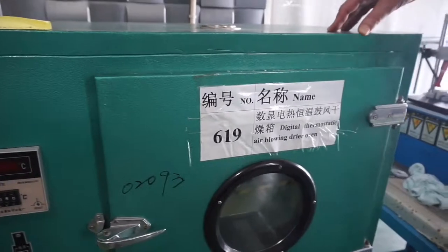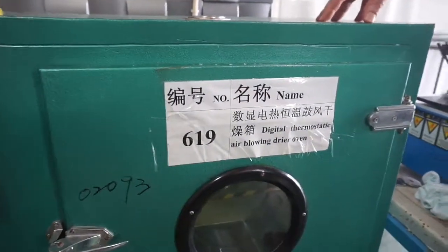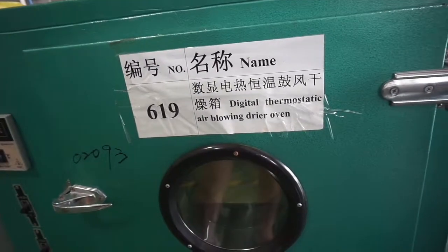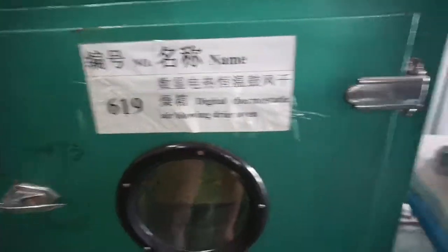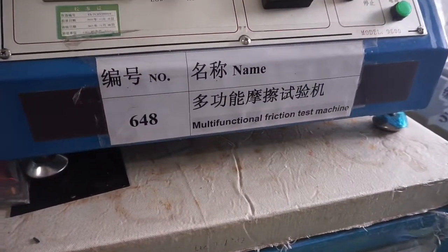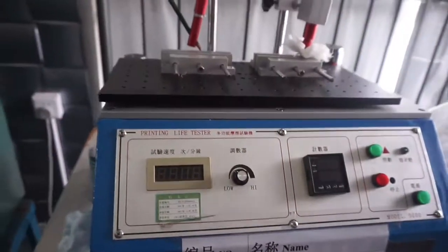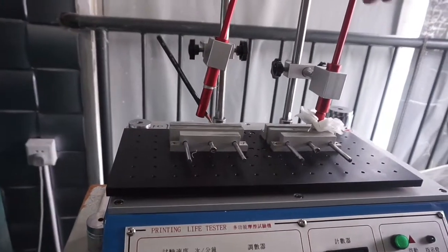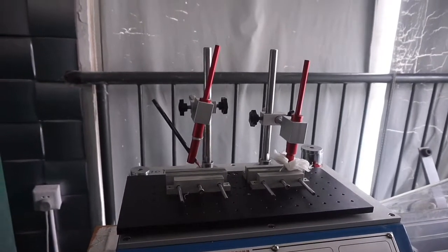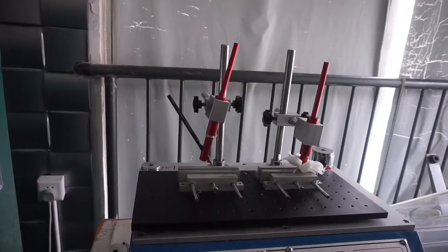We also do a digital thermostat air-blowing dryer oven — this is actually a high pressure oven — to test how quickly we can dry and how quickly the pattern can handle heat. We have a multifunctional friction test machine where this machine goes up and down to see if the water print is consistent, doesn't peel off, and how many cycles are needed before it peels off.